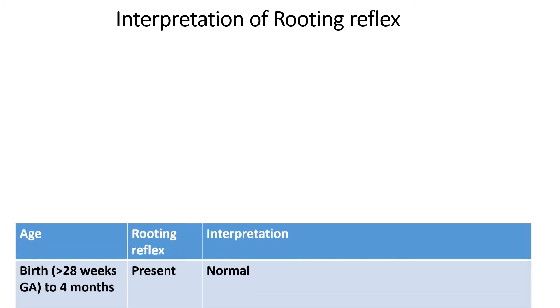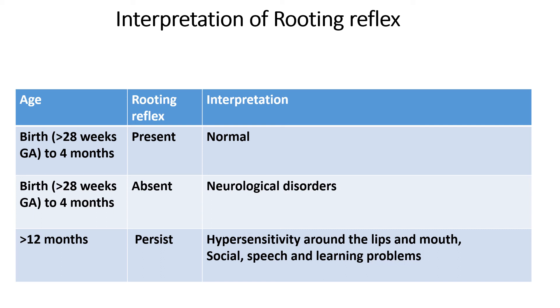Between birth and 4 months of age, the rooting reflex is normally present. If it is absent during this period, that means the newborn is suffering from some neurological disorder, as discussed with the sucking reflex. After 12 months of age, it should not persist. If it persists, that means the infant is having some hypersensitivity around the lips and mouth. Due to this, social, speech, and learning problems will be present, difficulty with solid foods will occur, the child will become a messy eater, dribbling of saliva will occur, and ultimately there will be problems with social and learning development.